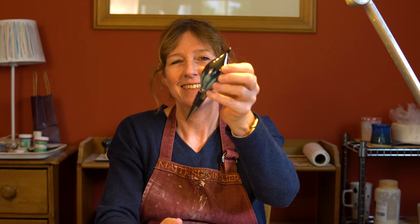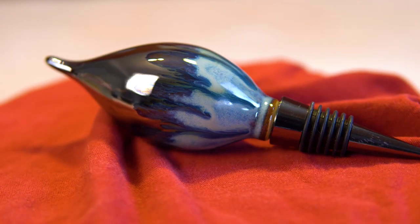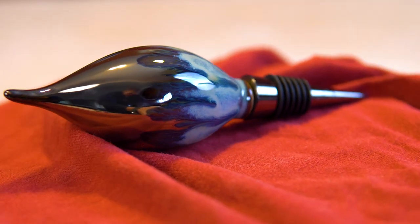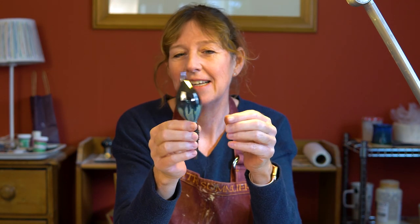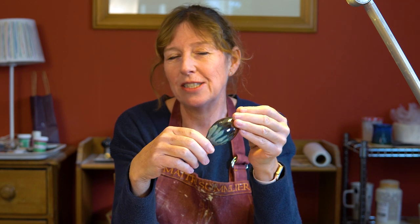Here it is — the finished wine bottle stopper. I've added the actual stopper to the bottom, so it's finished and ready to go. I'm going to announce the winner on the 12th of December on my Instagram page at claire.ceramics, so check out my Instagram page on that date and it could be yours.